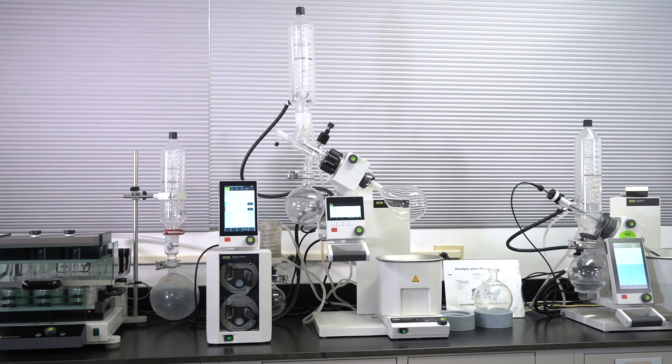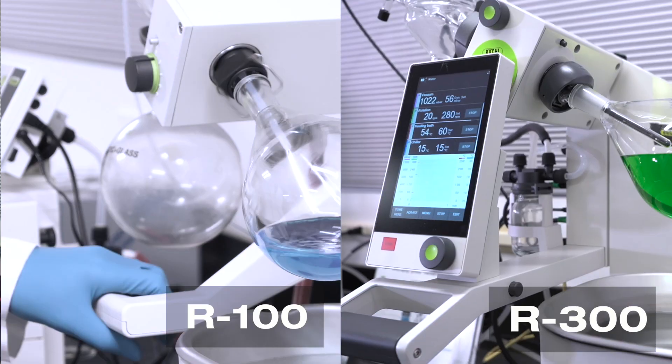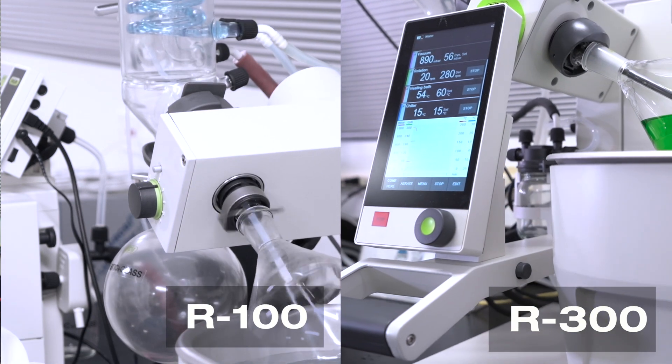The R300 has an electronic hand lift with an adjustable lift depth limiter, while the R100 has a manual lift without a depth limiter.